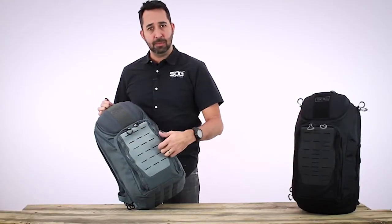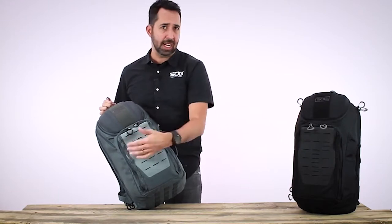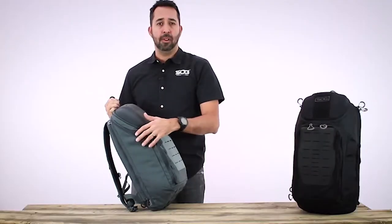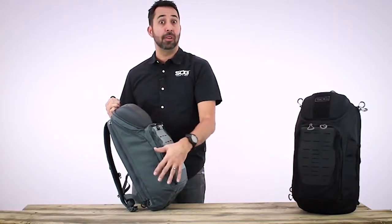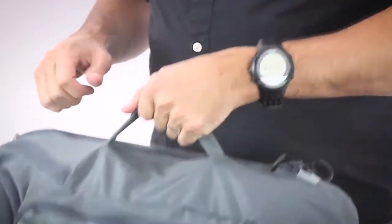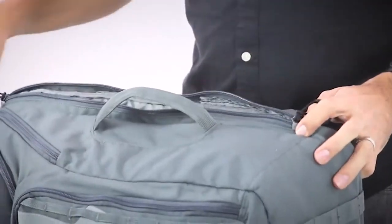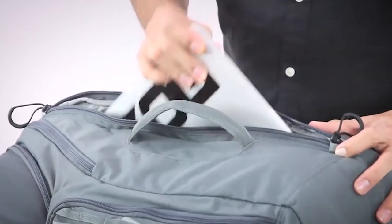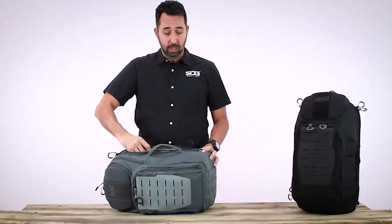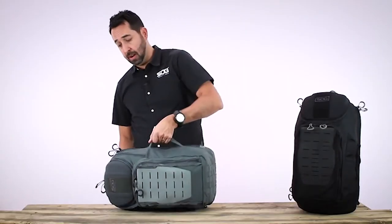Next to the Hypalon, we have some lashing points — if you need to attach anything else, maybe tie down a jacket on the back. The main body of the pack is 500 denier nylon with a polyurethane coating, great for abrasion resistance and water resistance. Turn the pack on the side, you have a nice grab handle. Next to the grab handle, we have laptop access with two dual zippers, so you can have either top pull or bottom pull access.